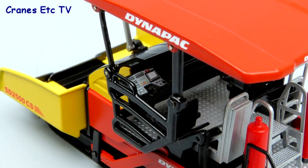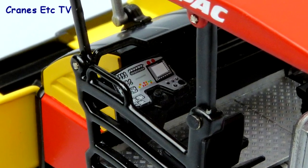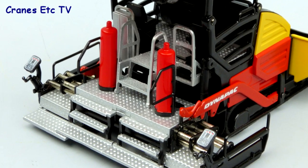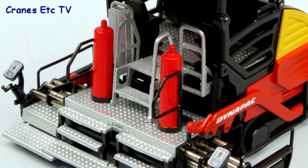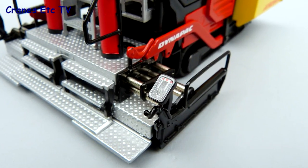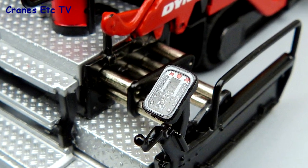Inside the operator's area there's a particularly good detail: the computer console with great graphics. The screed area is also very good with non-slip surfacing and some gas bottles which add detail, and most of the handrails are metal. At each end of the screed is another tiny console, and again it's very detailed.